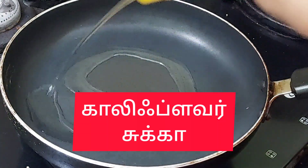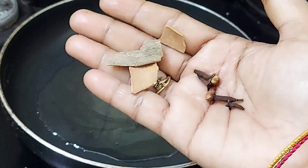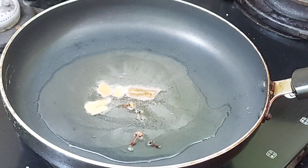Hello Friends! Welcome to Cheo Kitchen. We are going to take a look at this. Cauliflower Chukka is like this.